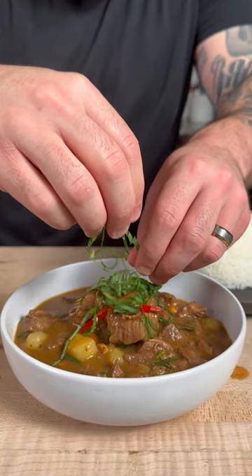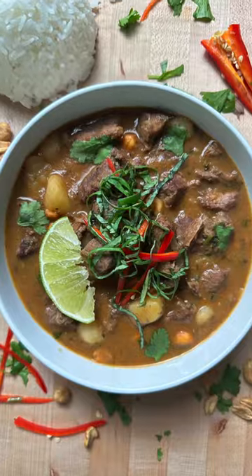Today we're gonna make Thai Massaman curry. Let's get into it. This delicious curry is perfect for a nice fall day.